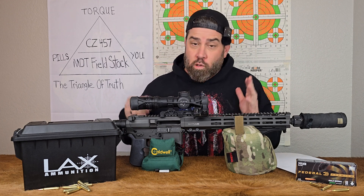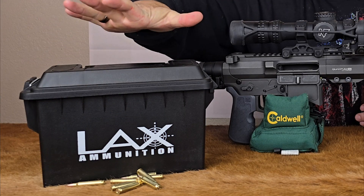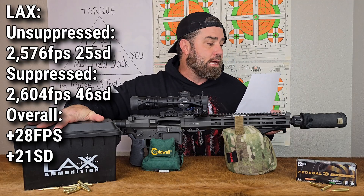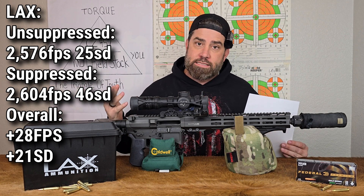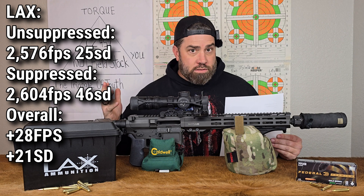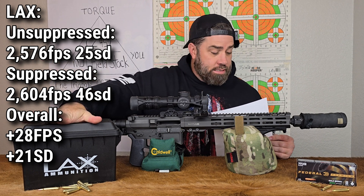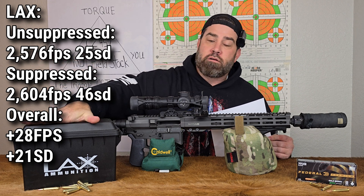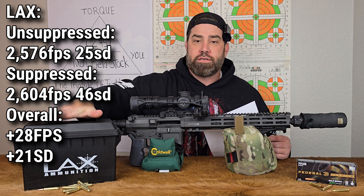Welcome back to the Big Timber Lodge — we're gonna break down the statistics we just produced at the range. Starting with the LAX bulk ammunition: unsuppressed averaged 2,576 feet per second and suppressed averaged 2,604, meaning we saw an increased velocity with the suppressor of 28 feet per second. However, we also saw an increase in standard deviation from 25 unsuppressed to 46 suppressed — so that 28 feet per second velocity increase falls within the standard deviation, meaning I cannot say shooting suppressed actually increased velocity.